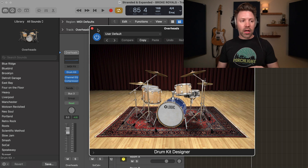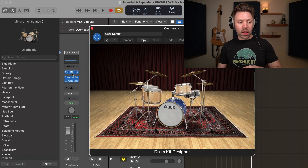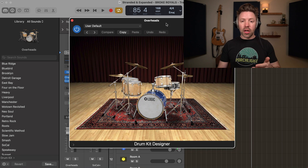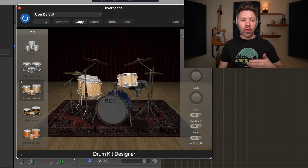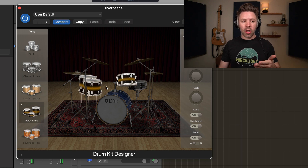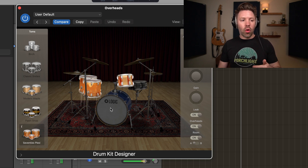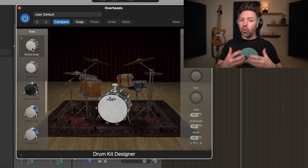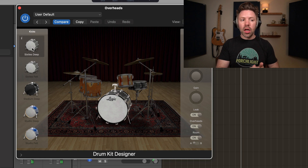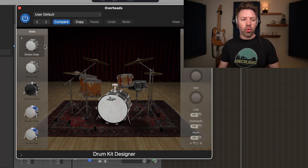You get to this plug-in by clicking on the top track here. If I click on the overheads and then click on the drum kit, I get access to this plug-in. With this plug-in, I can go through and change out any element I want to. So if I want to change out my toms, I can change them to pawn shop toms, or maybe these 70s plexi style toms. Or if I want to change my kick drum, I can go through all these different kick options and find the one that's resonating with me for the song I'm working on.